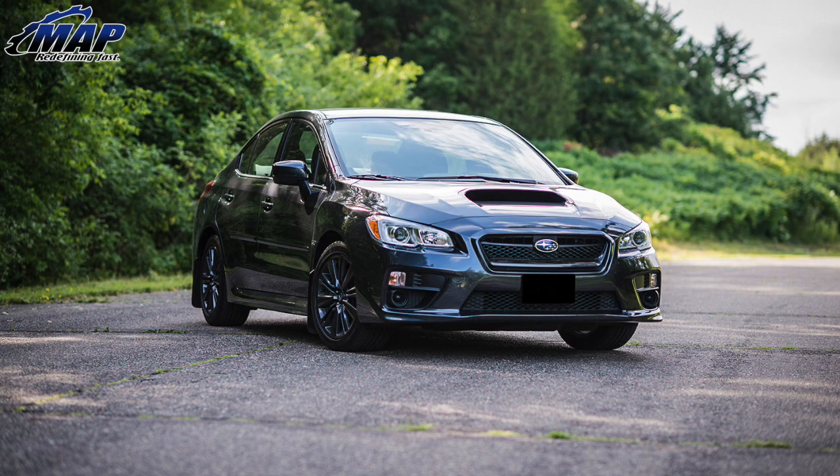Ian bought a 2015 WRX. My name is Ian — I'm a sales associate here at MAPerformance. Some of you guys may have bought parts from me, thank you. Recently my wife and I just picked up a 2015 WRX. Technically it's her car, but I'm borrowing it in the meantime because we want to develop some products for it and see where we can go with it. The things I like about it right off the bat — I just like the driving dynamics of it. It's stiff, it feels sporty. Everyone tells you a fun car is fun if you're going slow, and it is. It feels cool even when you're driving around the streets.